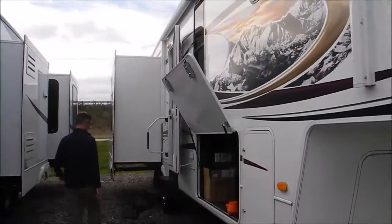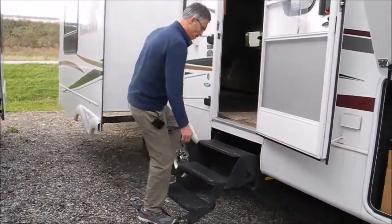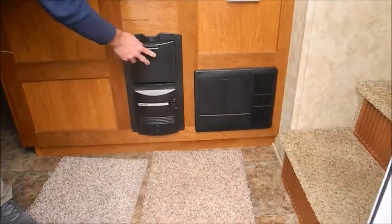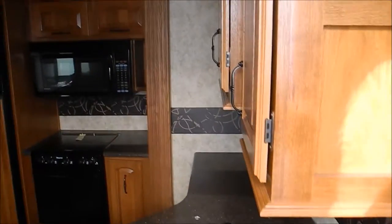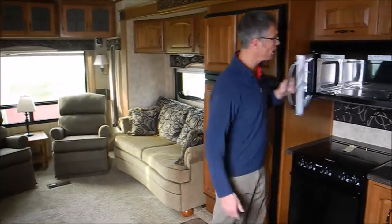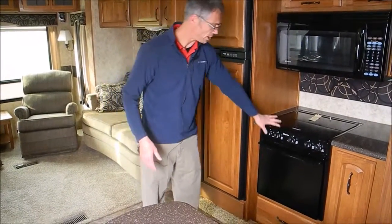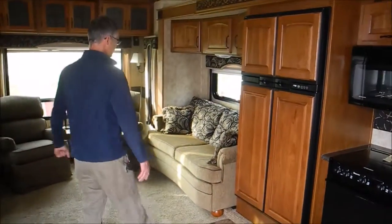Let's go take a look inside. We've got four steps, which is nice. This right here is your central vac system, and you've got solid surface counters in this gorgeous kitchen — four-door fridge, big microwave. This is actually a residential-sized convection microwave, and there's a range top and an oven, so just all kinds of cooking possibilities if you need that.